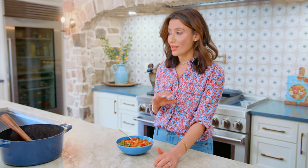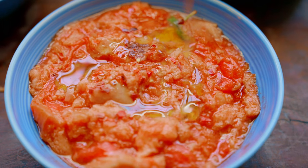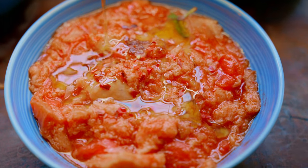Did you guys know this is not the only Italian bread soup that exists that is absolutely delicious? We also have one called ribollita right here on the channel — you must check that out. Find the recipe for pappa al pomodoro, or Italian tomato bread soup, over on TheMediterraneanDish.com. Ciao!